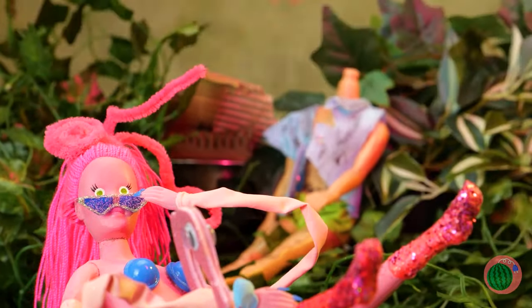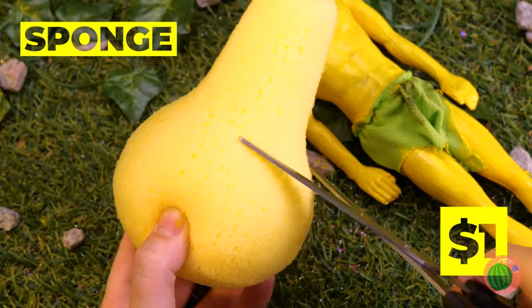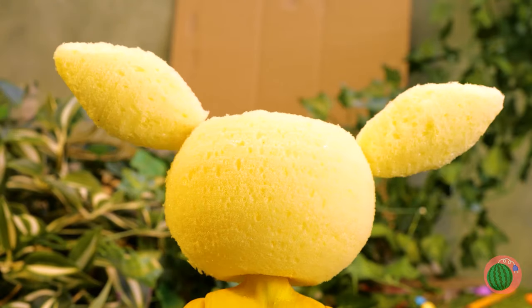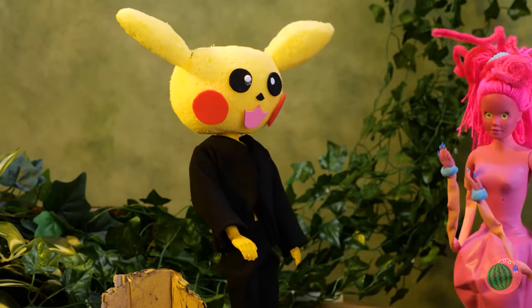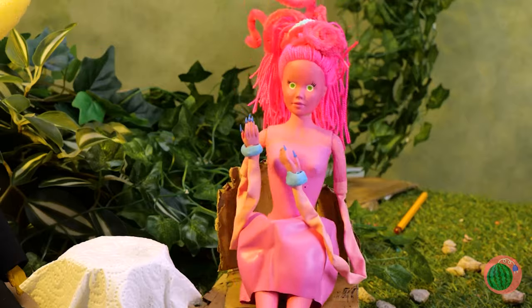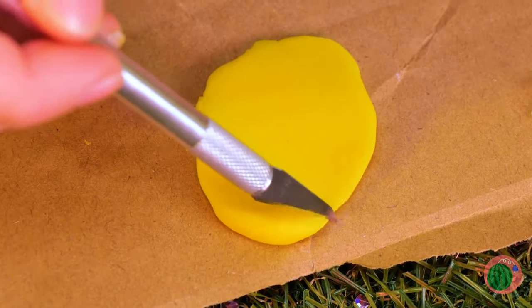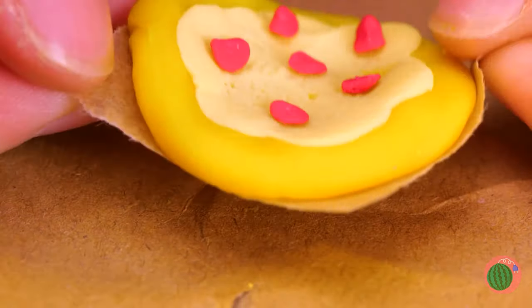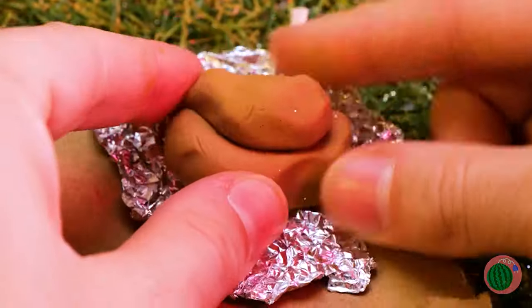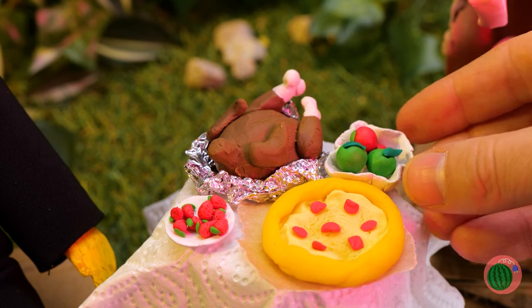Looks like somebody dropped in for a visit. Why not have a makeover while you're here? Probably should do something about that head situation. It's Pikachu! And what a sharp dresser. Mommy's impressed — like dinner date impressed. May we interest you in the house special? Let's roll out some dough, add some cheese and toppings, and your pizza's ready. Now for your next course — a whole turkey, or would you prefer ham? And some fruits on the side.